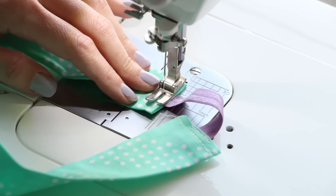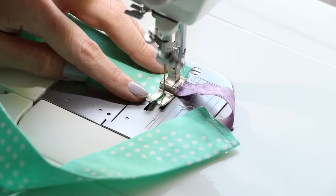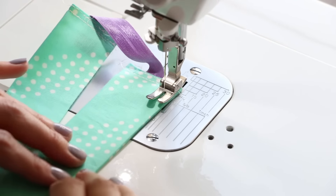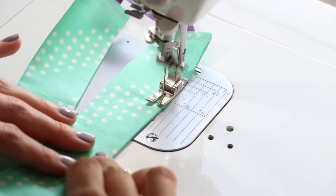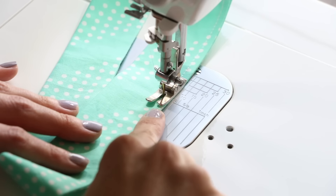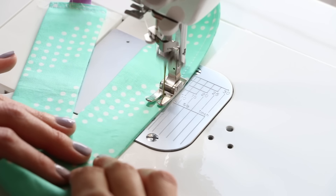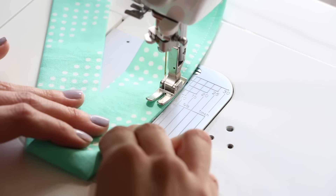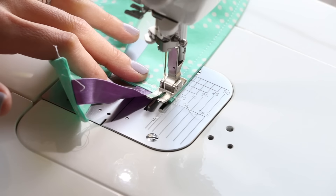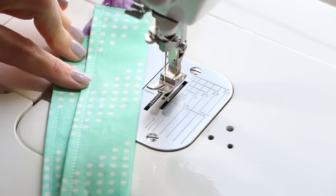Do this again on the other side. And now if you would like to be done, you can be done — the headband looks great just like this. But if you wanted to add a little bit of top stitching, I'm going to show you how to do that right here. Again, using the width of the presser foot, just about a quarter of an inch from this side of the headband, we are going to place a little top stitch. This is where you can get fun and creative with the thread color choice, or you can do something that blends in. It adds a little bit of a finishing touch, but it's totally optional. You do not have to do this — the headband will look beautiful without it.